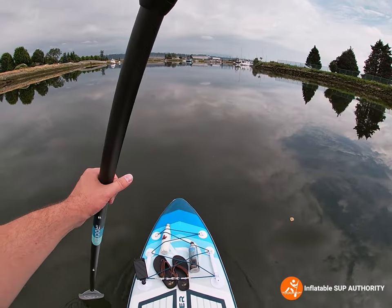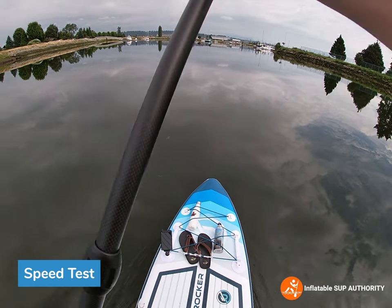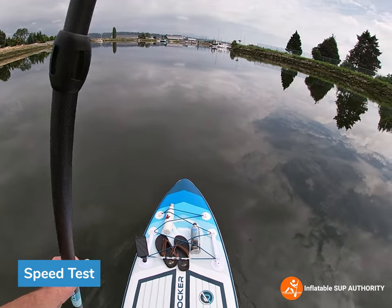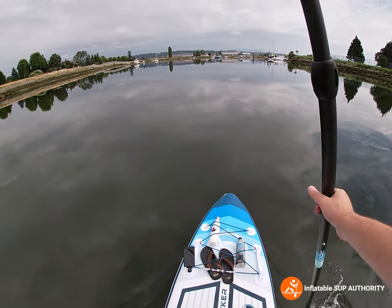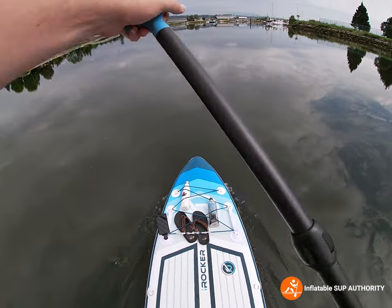Next we're going to do a bit of a speed test. I have a pretty good understanding with lightweight boards — I have an Atoll, I have a Nixie, and this one is within about a pound or two of both of them. So let's try paddling faster.